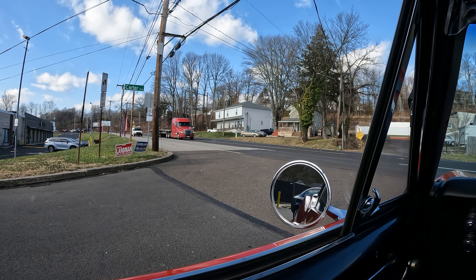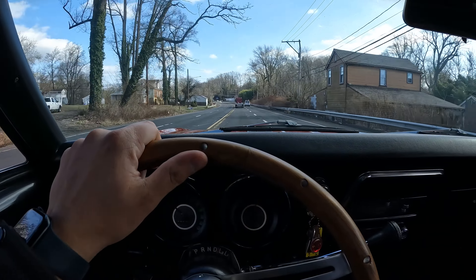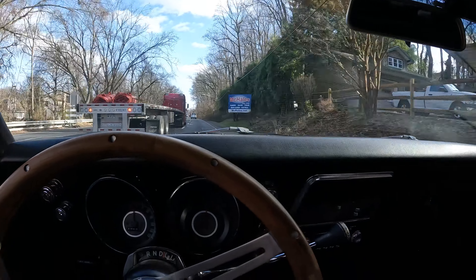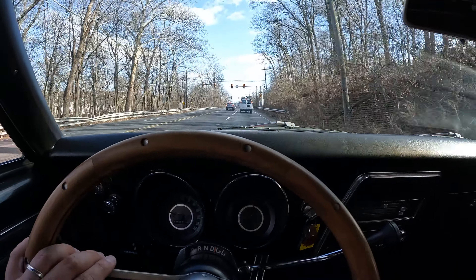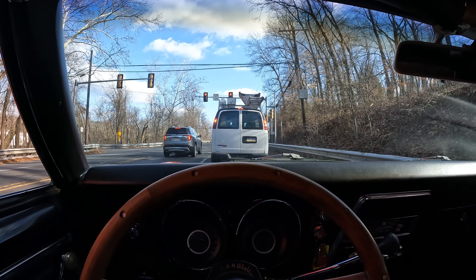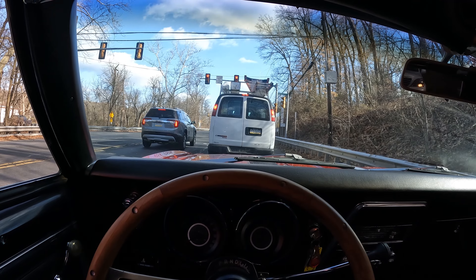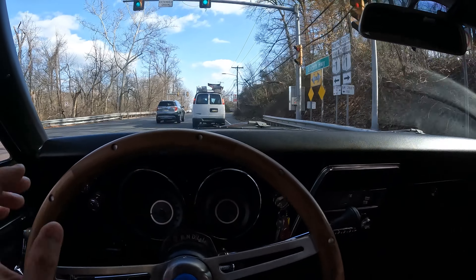Definitely quieter than most classic cars. Suspension feels real good — it's got a good response in the throttle. Definitely impressed; I will be honest, this is a lot of car. Power steering is just so nice. It drives good. This is a solid cruiser, guys — that's what I would consider it. It's a great looker, solid driver. This is what a classic car is supposed to be, for sure. Definitely happy with the test drive and impressed with this car.